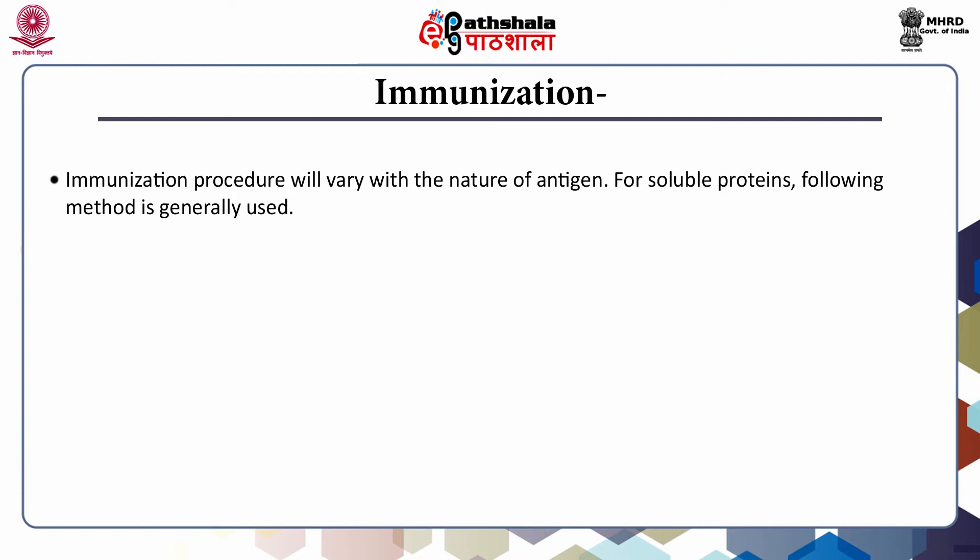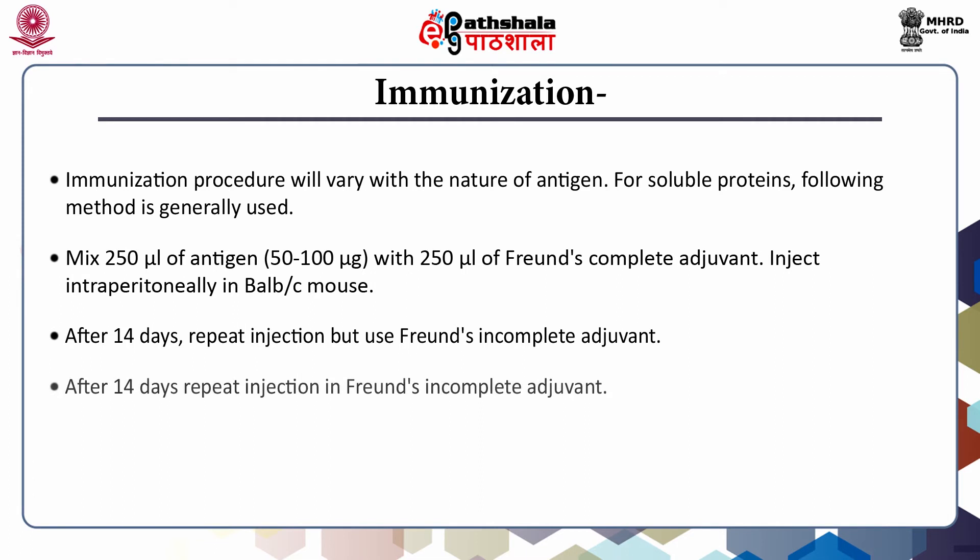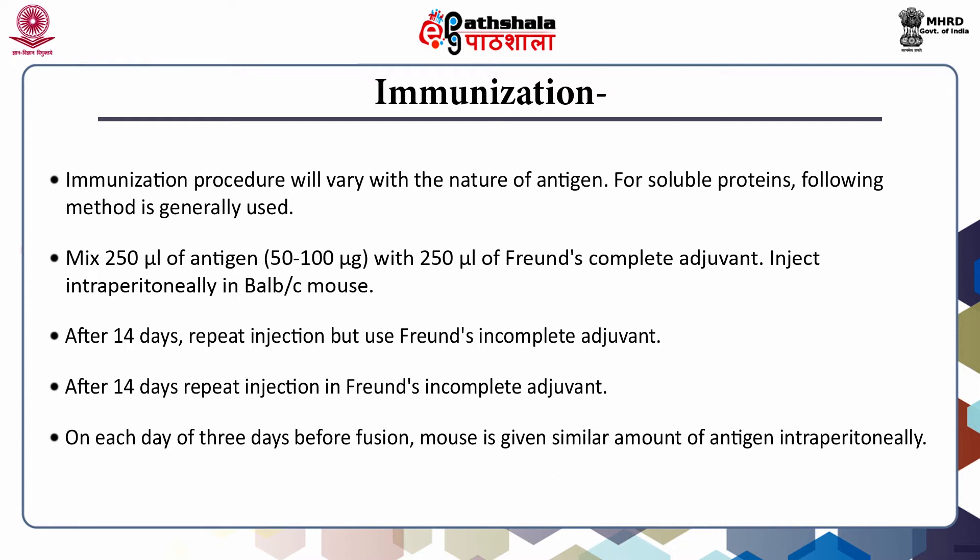The immunization procedure will vary with the nature of the antigen. For soluble proteins, 250 microliters of antigen containing 50 to 100 micrograms is mixed with 250 microliters of Freund's complete adjuvant. Inject this mixture intraperitoneally in a BALB/C mouse. After 14 days, repeat the injection using Freund's incomplete adjuvant. After another 14 days, repeat the injection again in Freund's incomplete adjuvant. On each of the 3 days before fusion, the mouse is given a similar amount of antigen intraperitoneally.